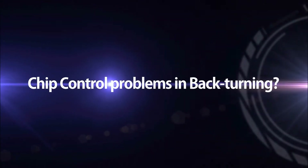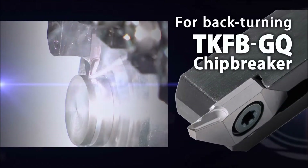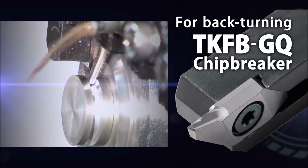If you have problems with chip control when back-turning, Kyocera has the answer. The new TKFB molded insert with the GQ chip breaker is designed for optimal chip control.